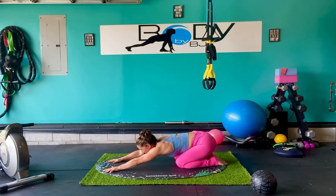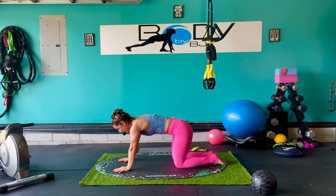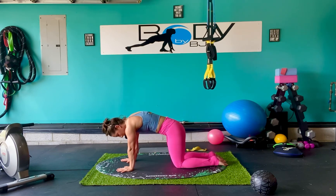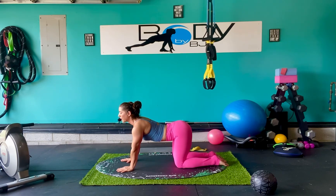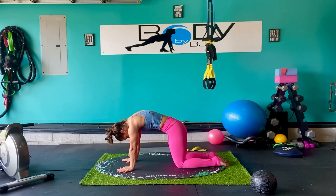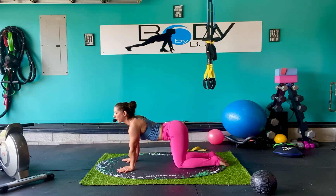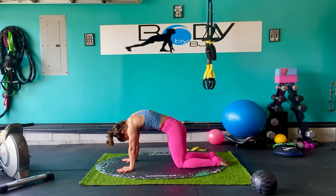Bring those knees down, sit back — hips to heels. Lengthen through those shoulders and that back, tuck that tailbone under. Deep breath in, deep breath out. Let's bring it back to tabletop. Let's go into that angry cat — round it up, exhale. Into cow, inhale. Angry cat, exhale. Into cow. One more time, inhale and exhale.